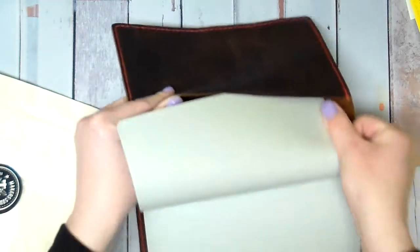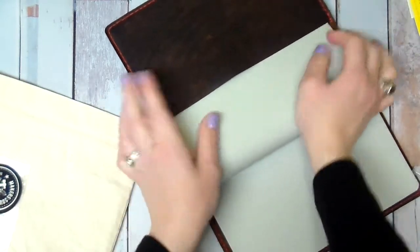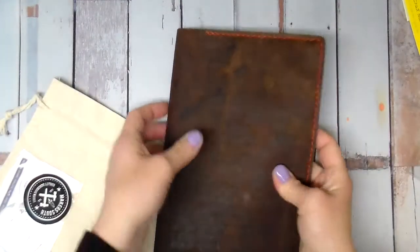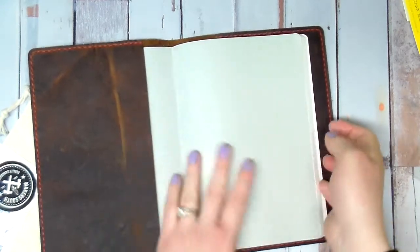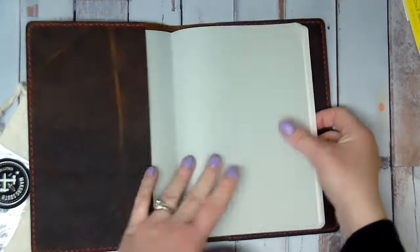All right, let's see here. If I can get it in without causing any problems. Maybe. Oh, it's perfect! Oh my gosh, I cannot wait to use this, you guys. This thing.